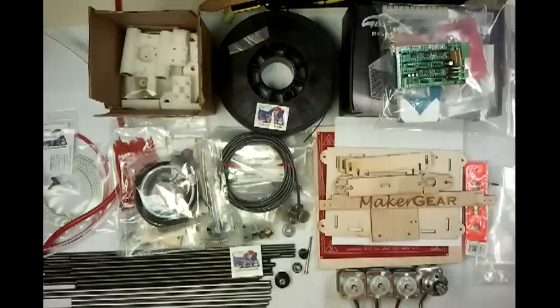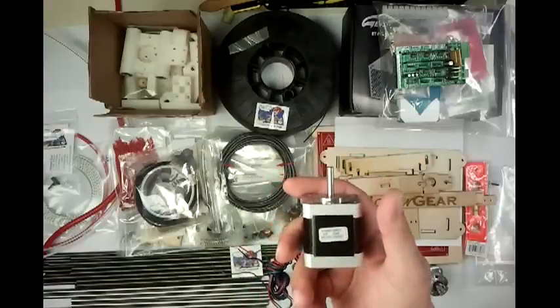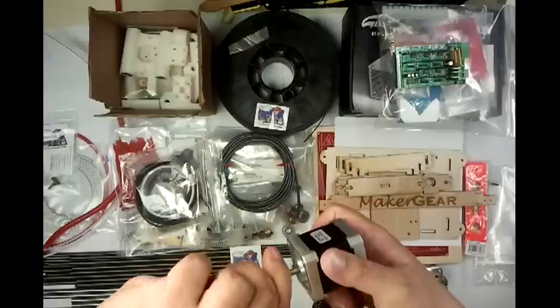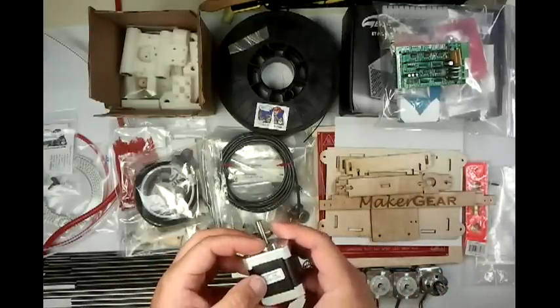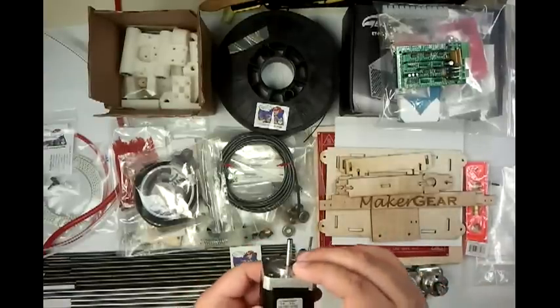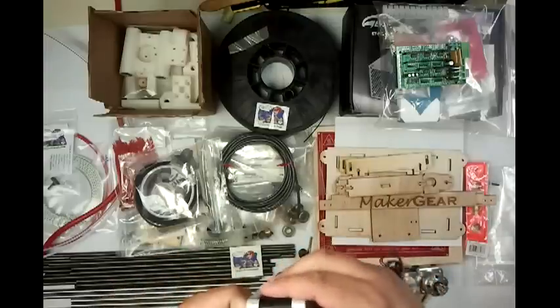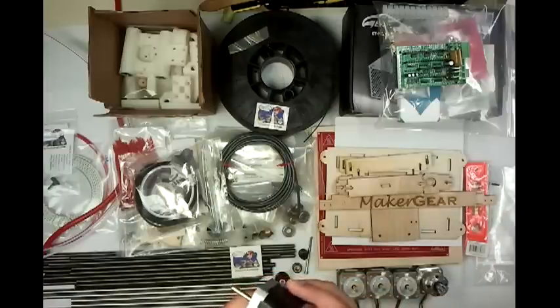First we'll look at the stepper motors. Standard for RepRap is usually 1.8 degree steppers, which have 200 steps per rotation. Maker Gear has opted for 0.9 degree steppers on all three motion axes, so instead of 200 steps around, it's 400 around. So technically you basically get twice the resolution on your X, Y, and Z axis.